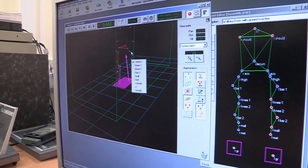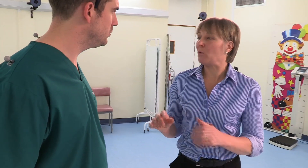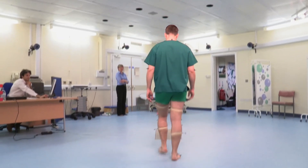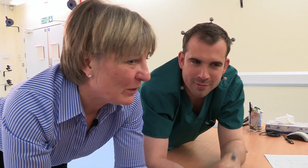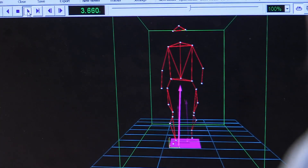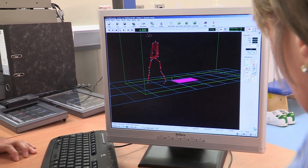Sophisticated cameras and computer technology in this amazing room help create 3D models of your walk, so doctors can describe very accurately how someone is walking and what they're doing wrong. Little markers are put on you so the cameras know where you are. After walking, the 3D model shows that Chris has a normal, efficient way of walking — an ordinary walk. But most of the time we wear shoes, so are there any kinds of shoes that are bad for you?